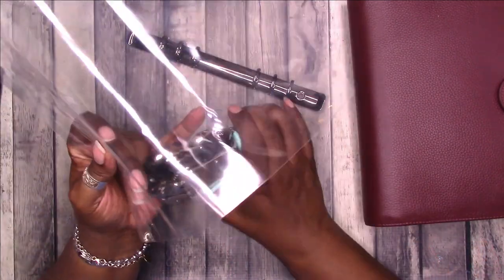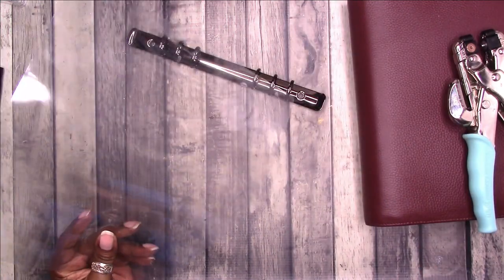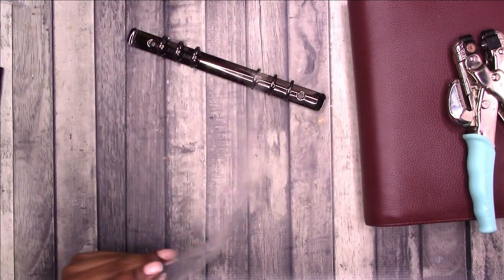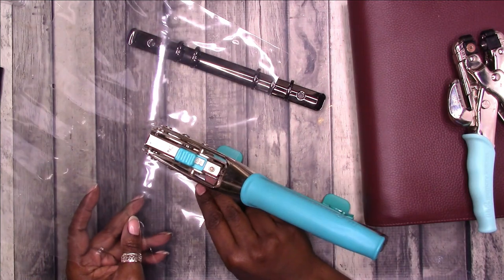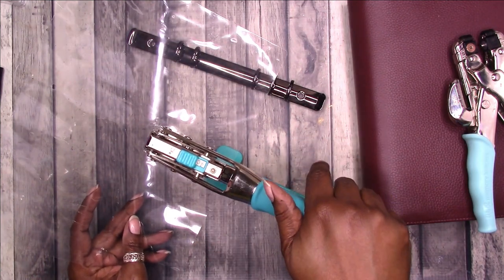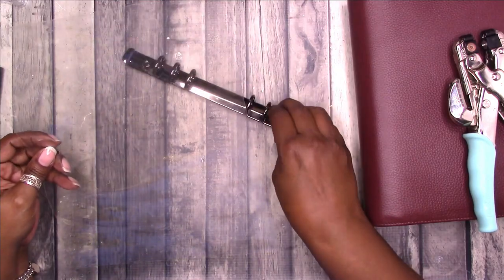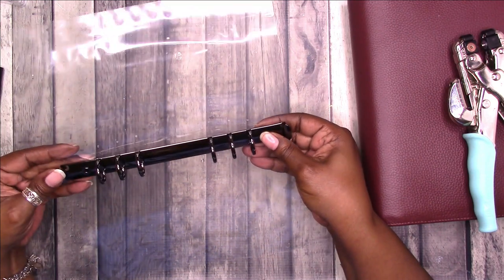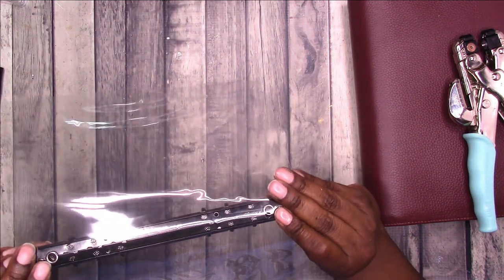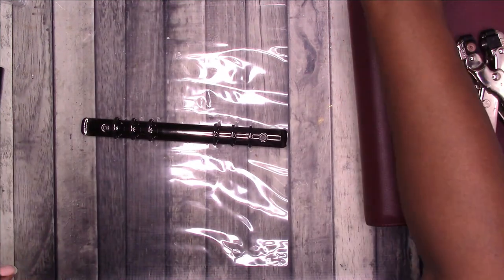They're not lined up in exactly the same place but that's okay. I'll use the We Are Makers Big Bite punch to get in a little deeper. Let's see if my holes line up — I think they will, for the most part. Okay, they are lining up.